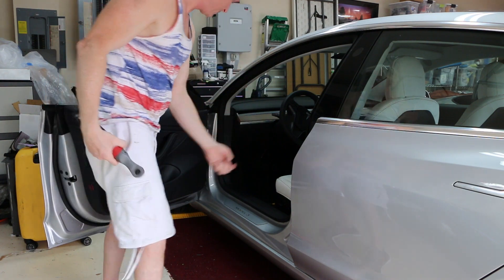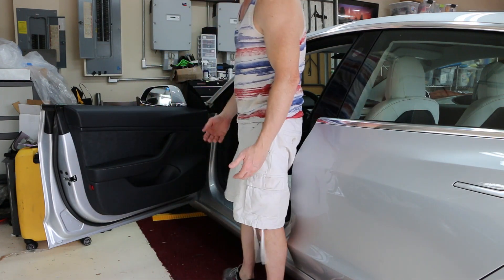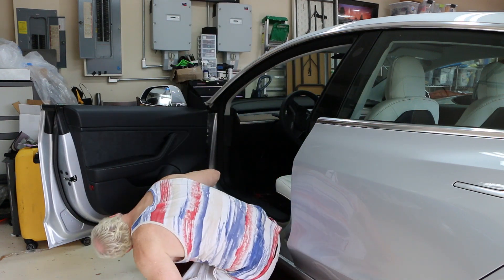There's the second screw. Now the door is going to snap out from the bottom, but before you do that you have to take the door light out.